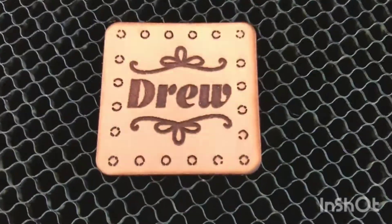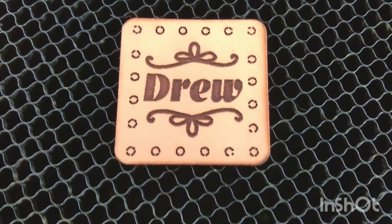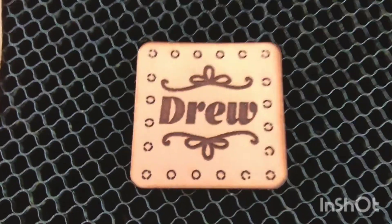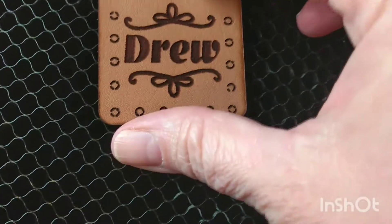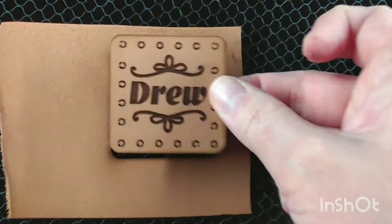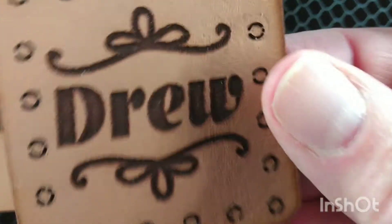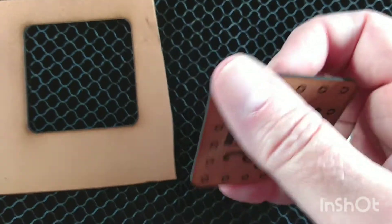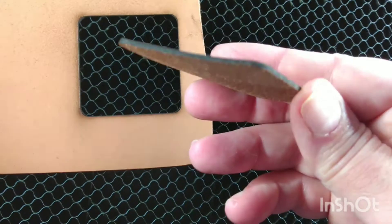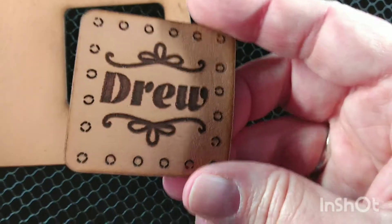Just real quick — I washed it off and a lot of that soot came off, so I'm really pleased with that. I do need to come back and work on these holes. I think it tried to engrave them instead of cut them. I may try to set up a jig and see if I can come in and work on those holes. But all in all I'm very pleased — the engraving turned out quite nice.